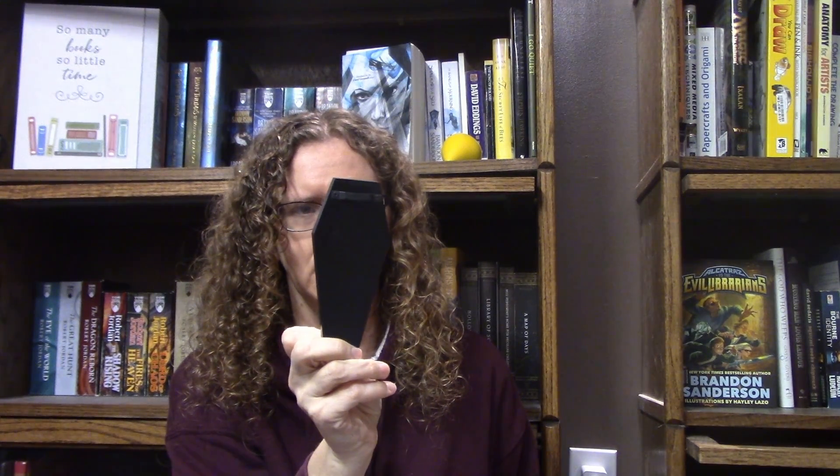It looks like the wall hook was from Pet Sematary by Stephen King. So, All Hallows' Eve.